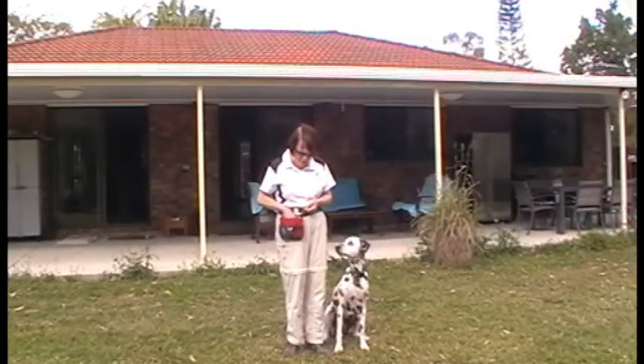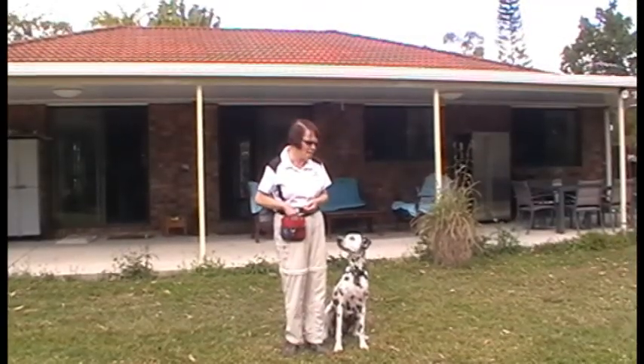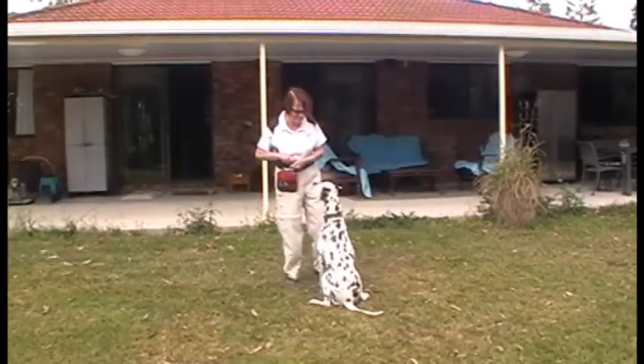This will help you gain time to get the dog away from the distraction in the first place, and it will also enable you to then — after the dog has looked at you — reinforce the dog, and then perhaps take it inside the house, right away from the distraction. Now I'm going to throw a treat, and this is just to pretend that this is the distraction for the dog.